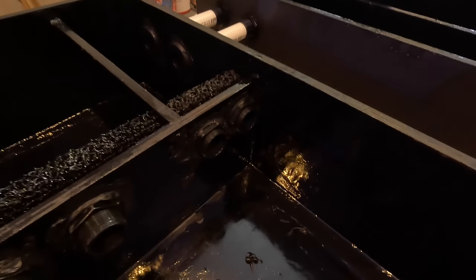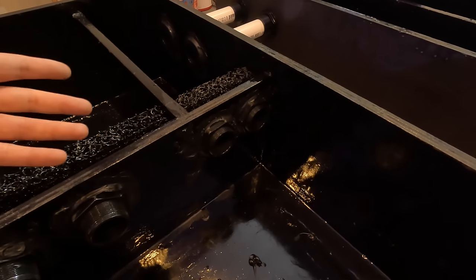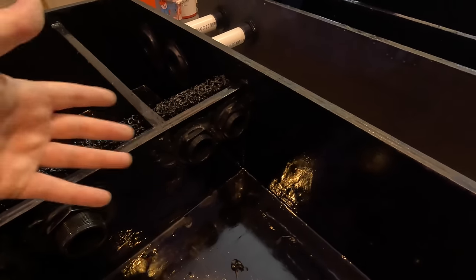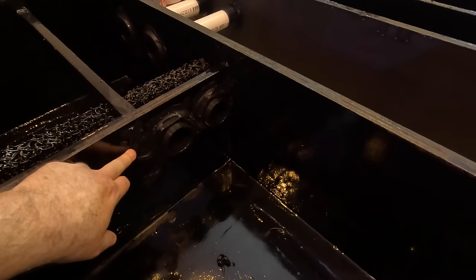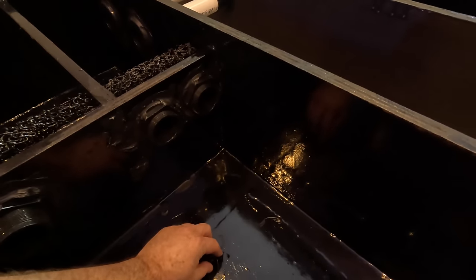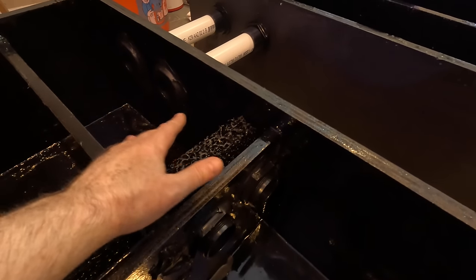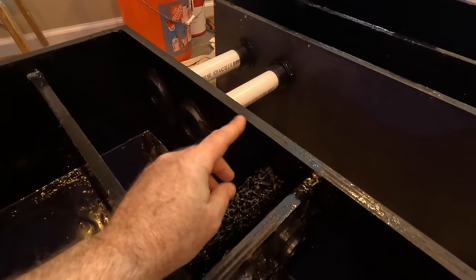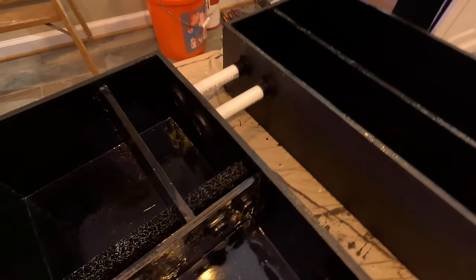Coming out of the filtration, we're into an undisclosed area — this could be for chemical filtration or just a transition area to the next box. I have Matala mat there to keep any floating plants from transitioning over to the next part of the filtration. If you buy bulkheads in bulk, there are a lot of places you can get them pretty cheap, so it's not a lot of money to invest to give yourself a lot of flexibility.